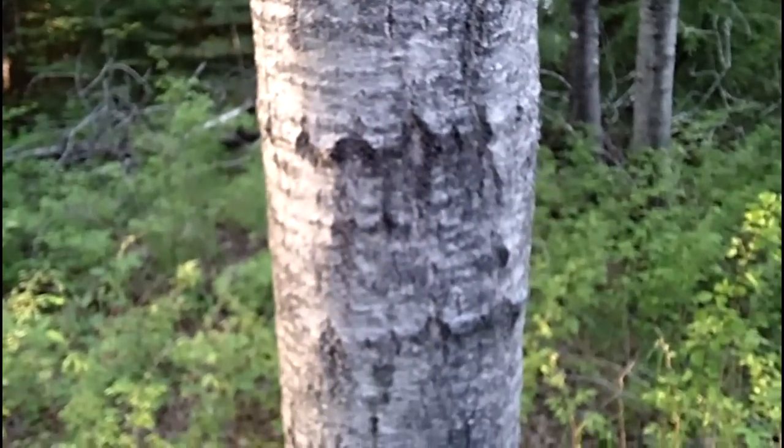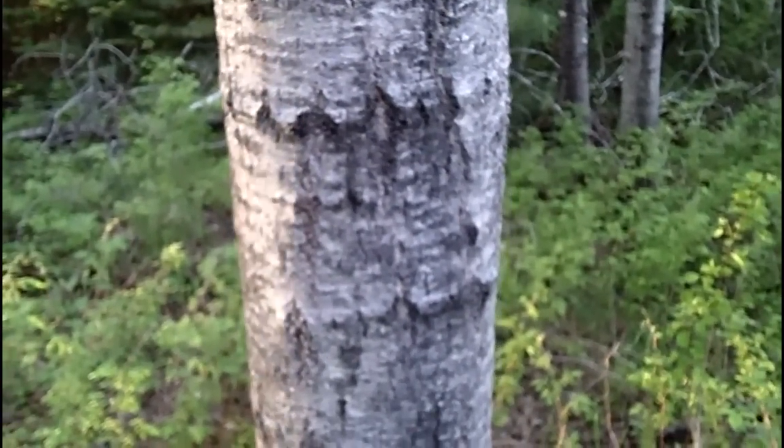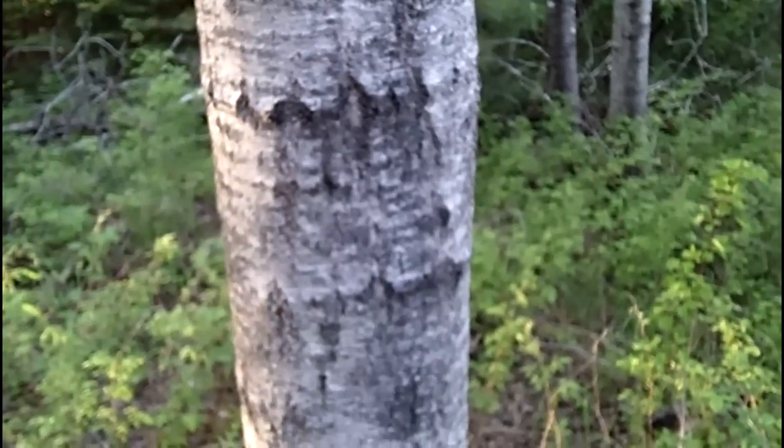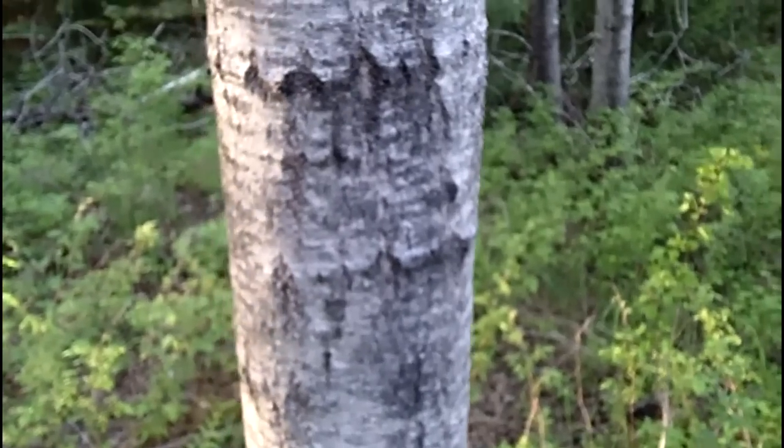Welcome back to my nature apps. We're going to check out a tree today. This particular tree is a member of the poplar family — this is a quaking aspen. Aspens are easy to distinguish.